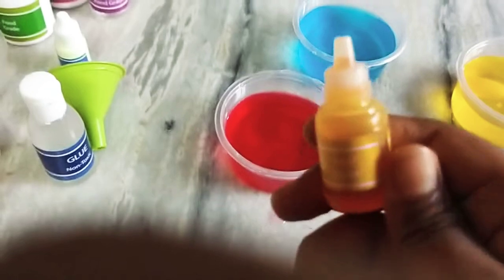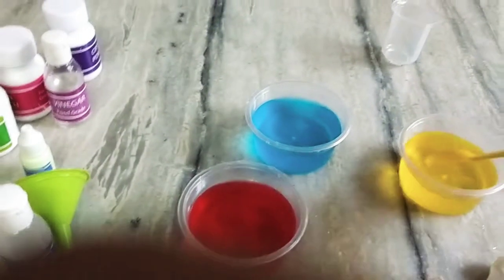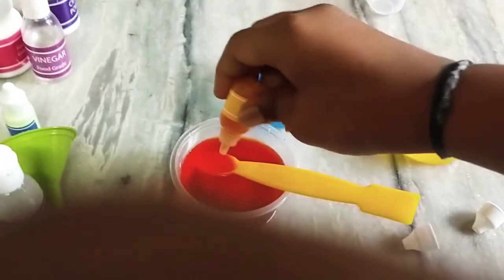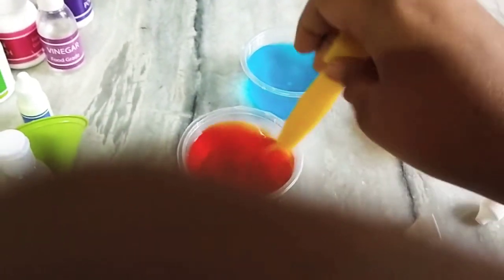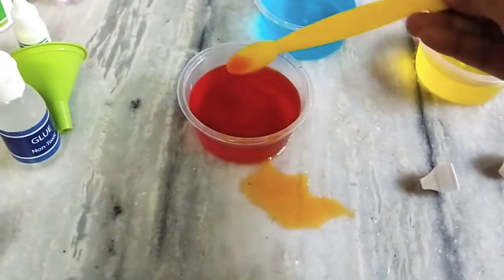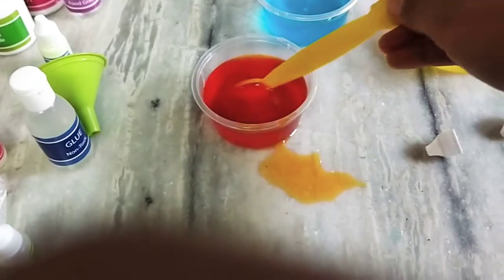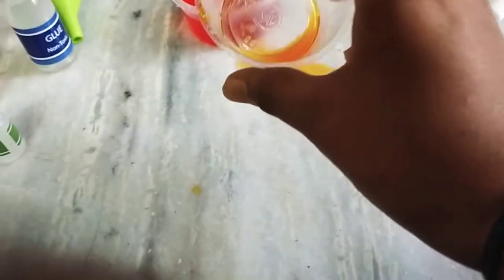Now I am going to add yellow food color into red food color. Can you see? The color became orange. But in the cup it is dark red. Now I am going to separate it into a small cup. Now you can see the orange color because it is separated.